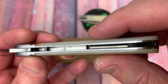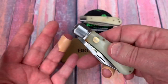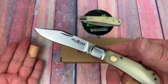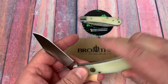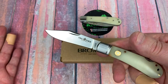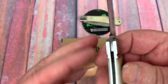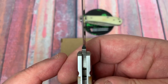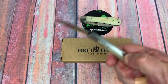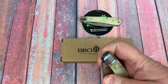Structurally it looks pretty good — fit and finish seem good to me. For $31 to $35, you're getting a traditional slip joint with verified VG-10. The finish on the blade looks good and the plunge line looks symmetrical.